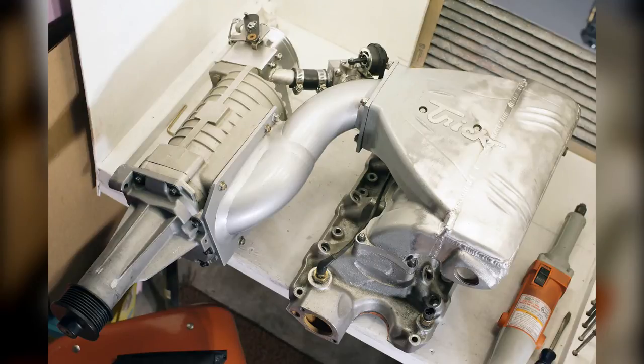Here you can see the induction and get an idea of just how drastic the changes to the manifold were. I cut out 11 pounds of aluminum and 5 inches of runner out of the intake, as well as greatly increased the size of the runners.